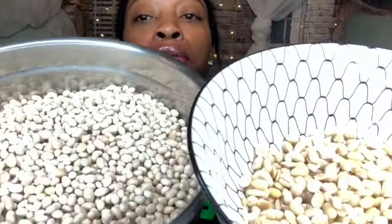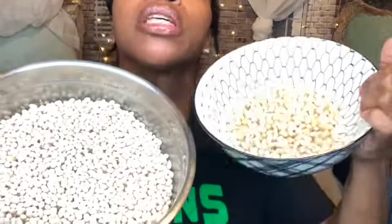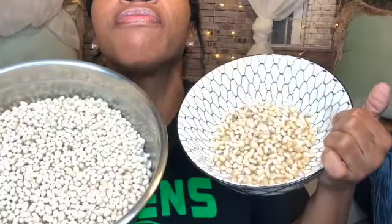20 minutes later. You see the difference? These are rejects, and these are our desirables. I want y'all to see all this work I put in. All nice and white, fluffy like popcorn — versus jagged yellow teeth.